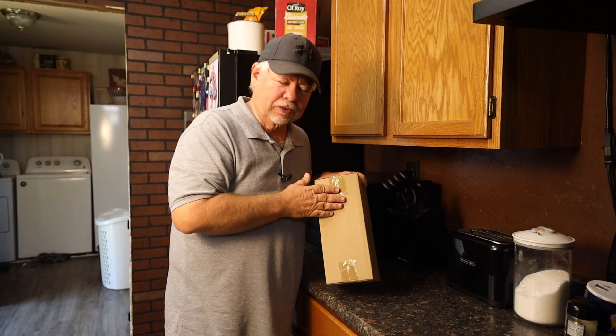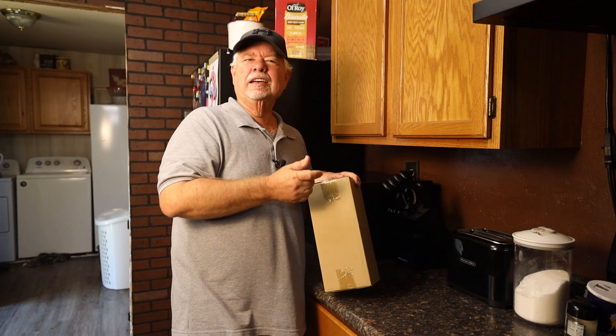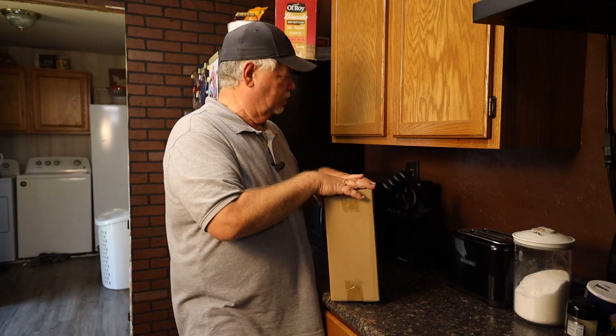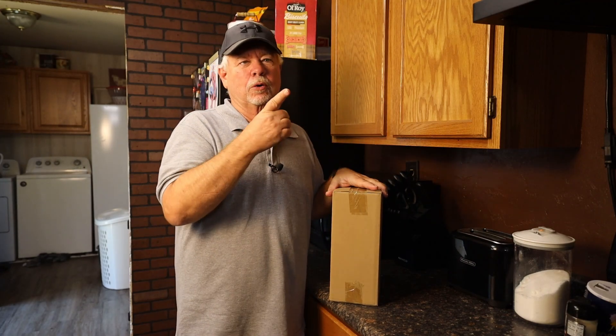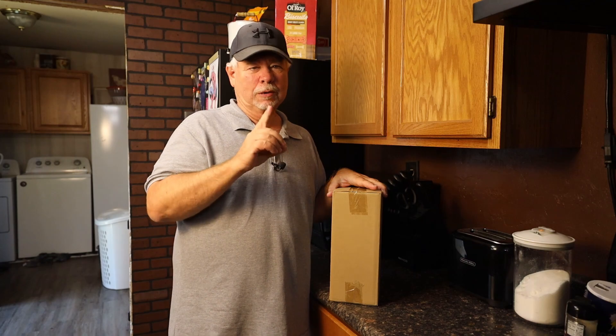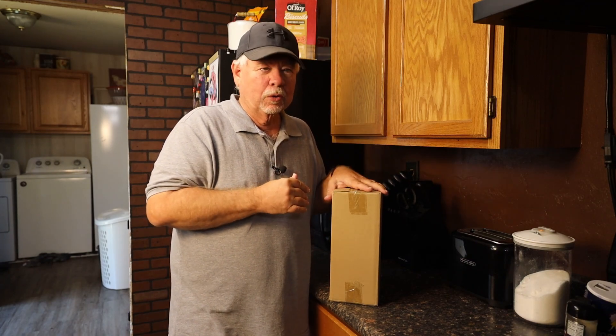Hey y'all, I got sent these spice racks, but these are different — these are magnetic. These will stick to the side of the refrigerator or microwave, or I have an idea for somewhere else that I'm going to try, and we'll see if that'll work.